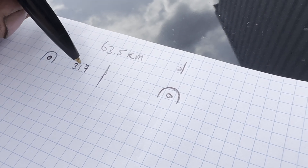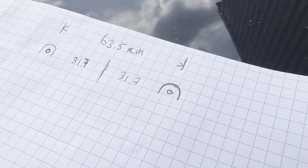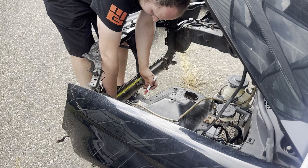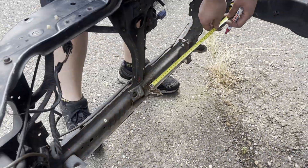We will make this drawing in CAD format and finally take the files to the plasma cutter for cutting. With the measurement of 31.7, we now mark them on the chassis — also on the other side.